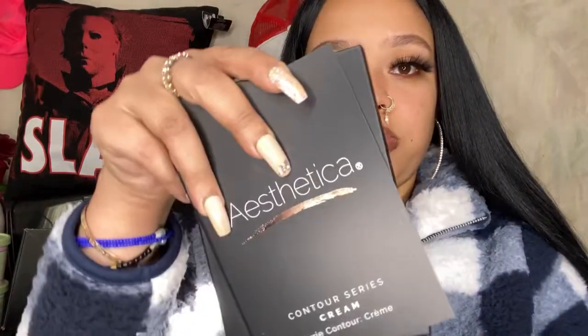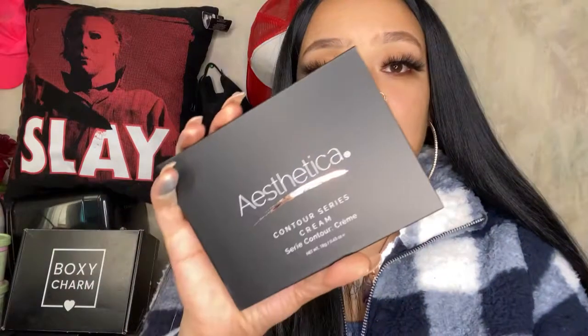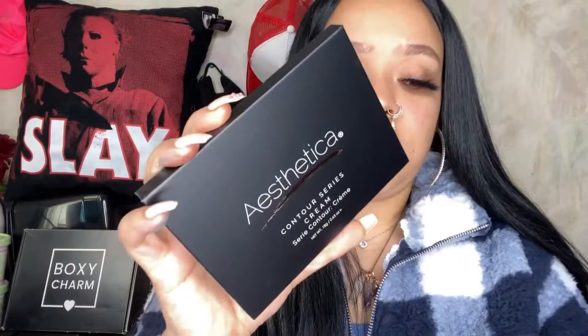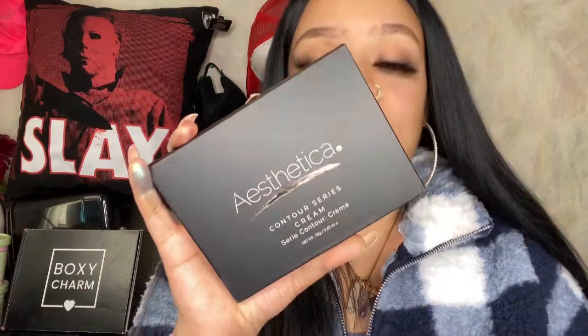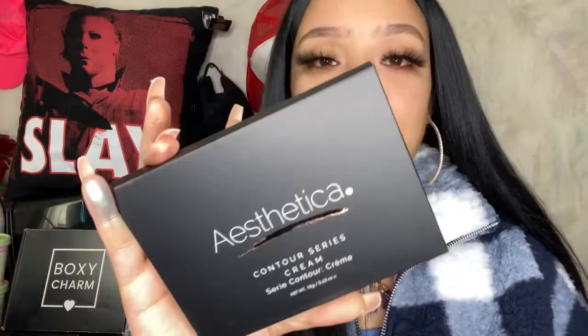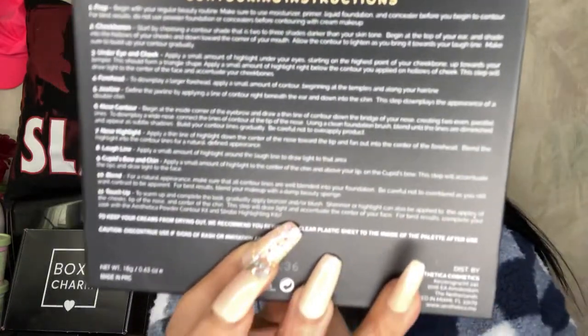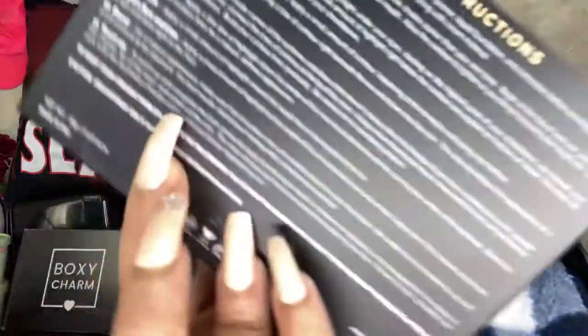The next product we have is a cream contour kit. The best thing about this cream contour kit — I know we do get a lot of cream contour kits in BoxyCharm's, but this one is pretty much really unique. It's by Aesthetica. Sorry if I messed up the name. These have step-by-step instructions on the back, which I think is so cool — literally from step one to eleven.